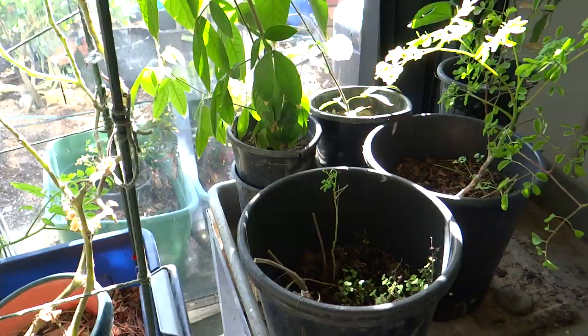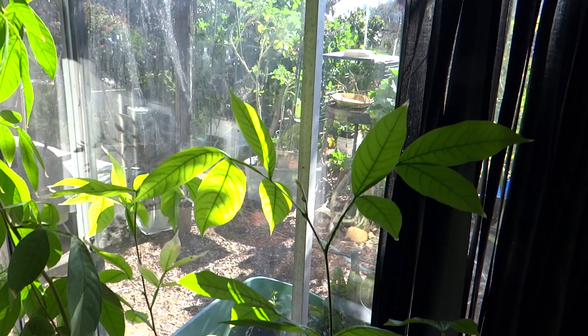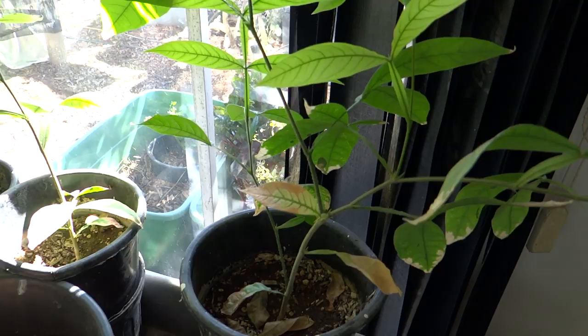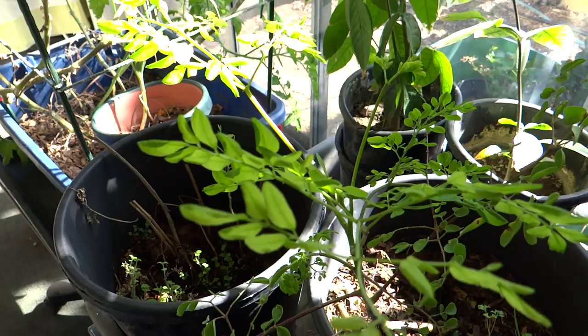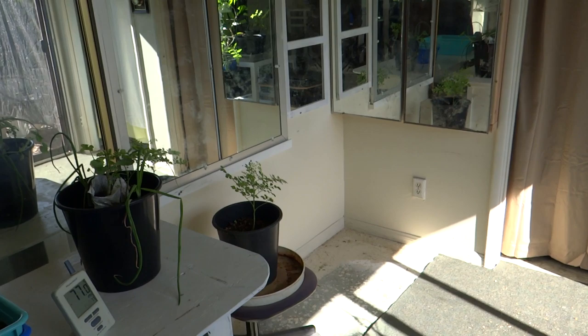I have some ice cream bean trees growing in here — I want to get some size to them before I plant those in the ground. They're doing well; they've been in here for about a year and I got them started from seed. The Moringas that we brought in are doing quite well — we've actually got four of them in here and they're doing pretty good.